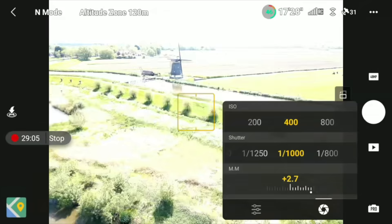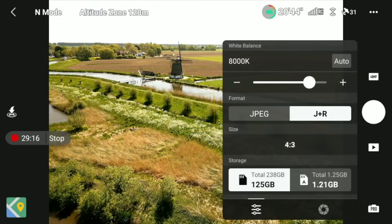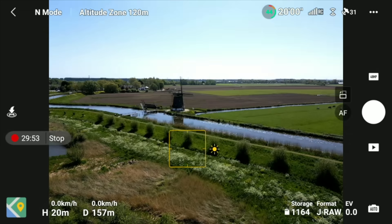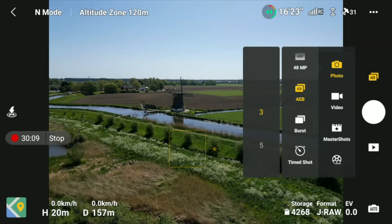You can tap Auto at the top right to switch to manual Pro mode and tweak shutter speed, aperture, white balance, and ISO individually. Tap Pro again to return to Auto. AEB — Auto Exposure Bracketing — takes either three or five photos in a row: underexposed, correctly exposed, and overexposed, which you can combine in post for HDR. Burst mode shoots three, five, or seven photos rapidly — useful for capturing fast-moving subjects.